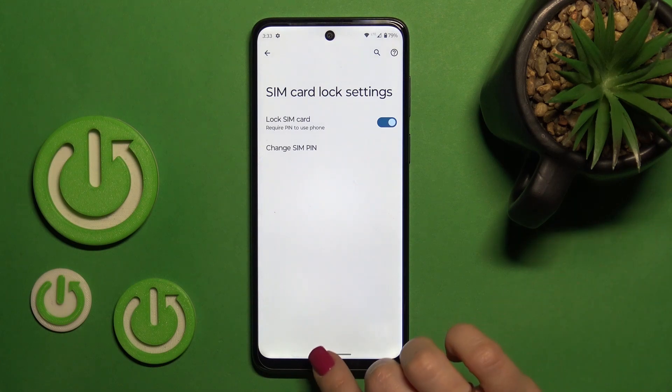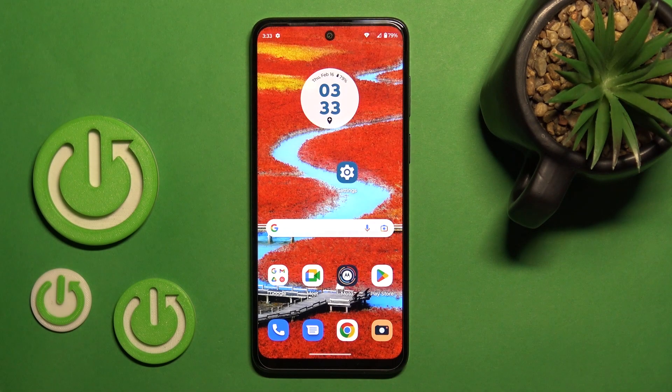This means that we have successfully locked our SIM card with the pin code. That's it.